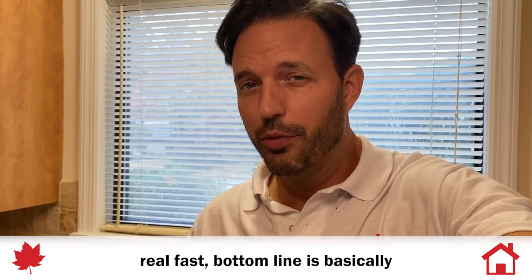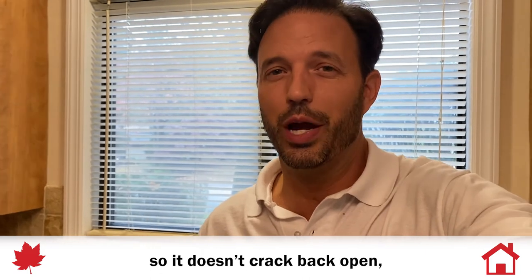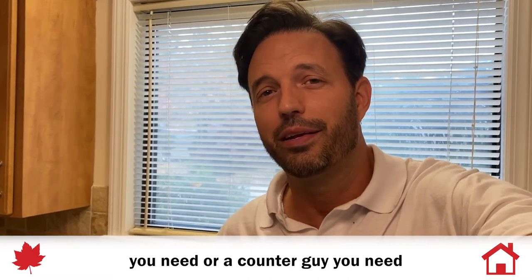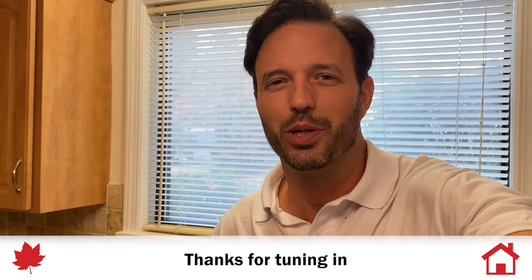I know there's a lot of information I threw at you fast. Bottom line: if you're getting your tile backsplash done, just have them caulk the transition so it doesn't crack back open and you don't have that problem. I'm Darrell from Honeydew Man — thanks for tuning in. Hope you found it educational, because sometimes it's not a tile guy or a cabinet guy or a kitchen guy you need. Sometimes it's just a honeydew man to solve those problems and answer those questions.